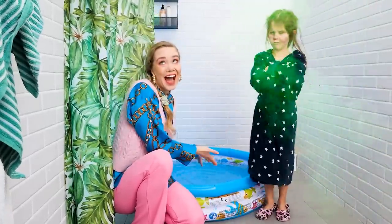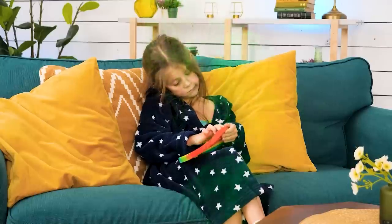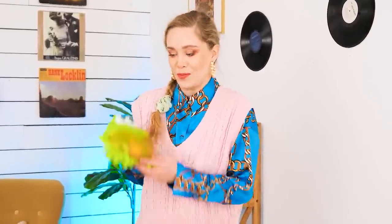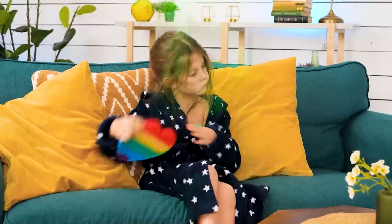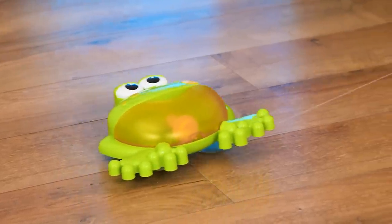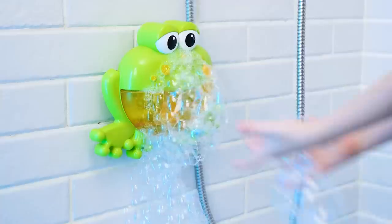Perfect temperature! Time for a bath! I don't want it! Get in! The bubble bath toy will change her mind! What's that? I got her! Just look at those bubbles! So much fun! Now she'll take that bath!